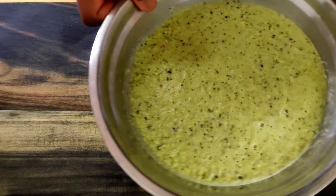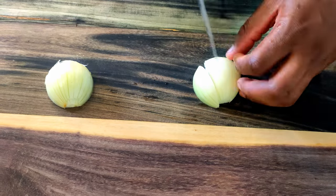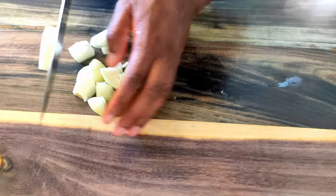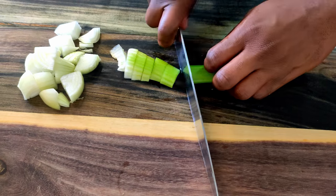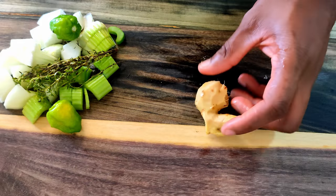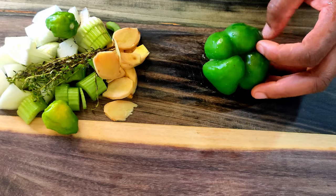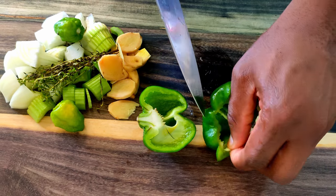First things first, let's make some green seasoning. Meat is rarely cooked without it. I need a medium onion — I'm just going to dice it big. Celery, chopping these so my blender doesn't choke. Not-so-fresh thyme; fresh thyme is much better though. Two scotch bonnets — not as hot, so I'm using two. About an inch of ginger; it's a bit fibrous so I'm chopping it smaller. Green bell pepper — I don't usually use bell pepper in my green seasoning, it's optional, but a lot of people swear by it so I'm giving it a go.